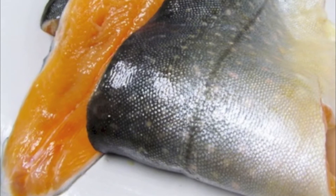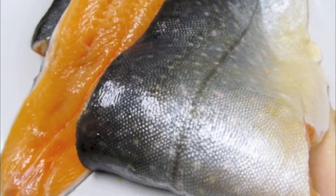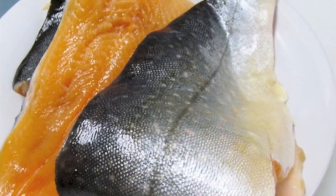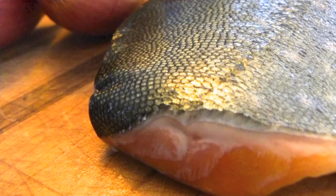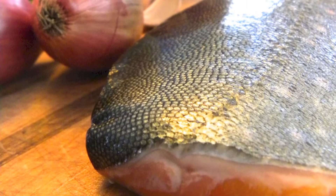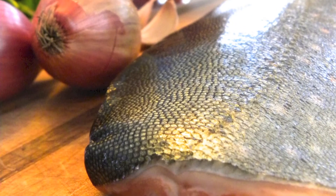As you may have guessed from the name, arctic char doesn't come from Maine. We are pretty far north here, but not quite that far north. And even though it's not from Maine, so many of our customers love the flavor and texture of this fish, we have it flown in regularly to make sure that it's still very fresh.